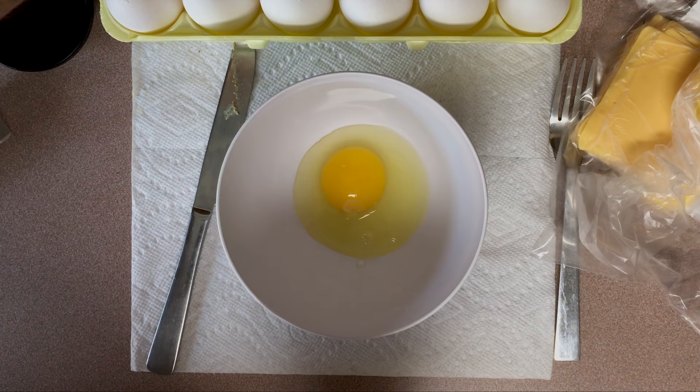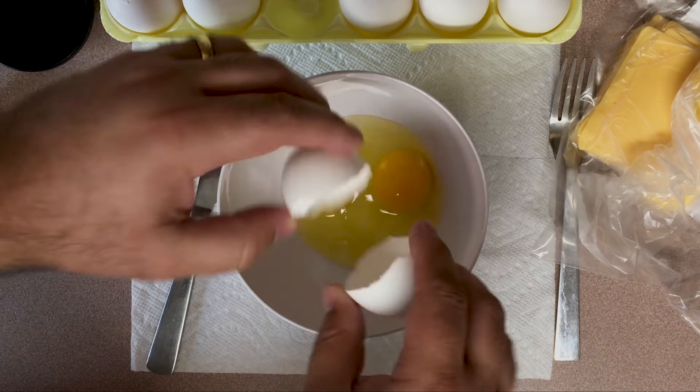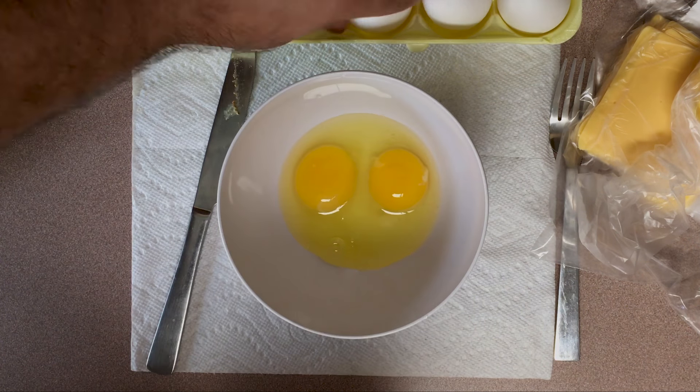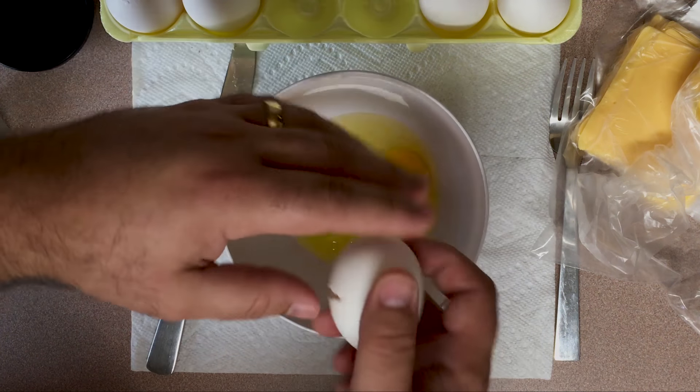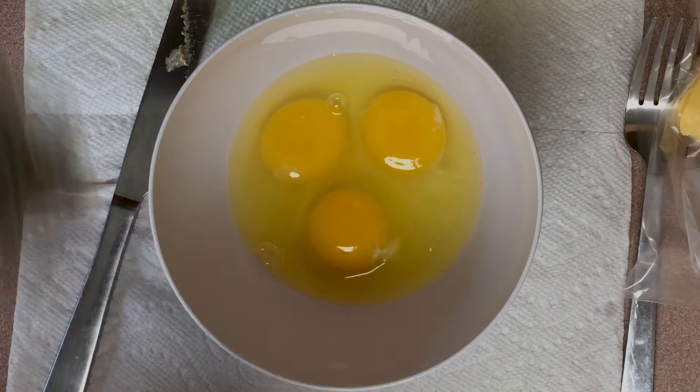Now I'm pretty famous for these scrambled eggs around the house. Anybody that stays over the house, sleeps over — the next morning they're always asking for these scrambled eggs. I've made this about a billion times, so I'm pretty good at it.